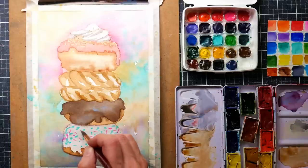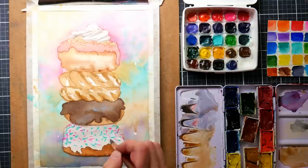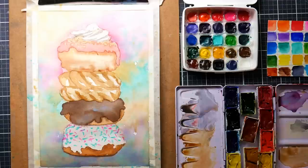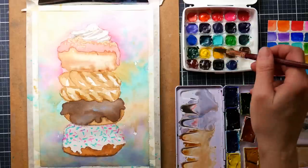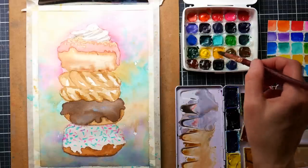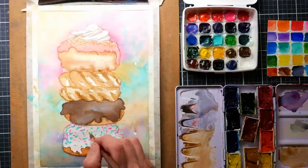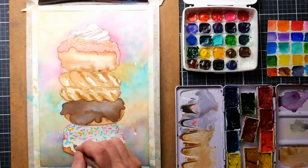Here I'm putting in the sprinkles, which look much more natural over the toned background than they would over a bright glaring white. It gives a little more weight, depth, and volume — that's really what you want on these sweets so they don't look flat. Anytime you've got poppy colors they run the risk of looking like graphic design as opposed to a painting.